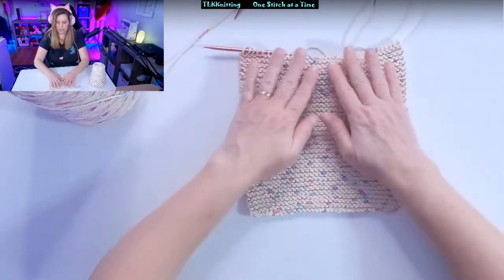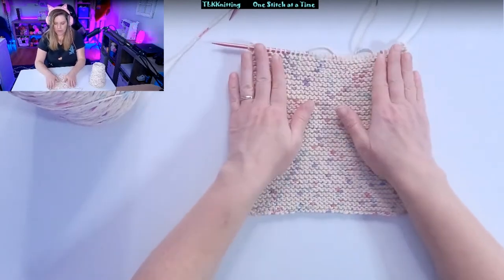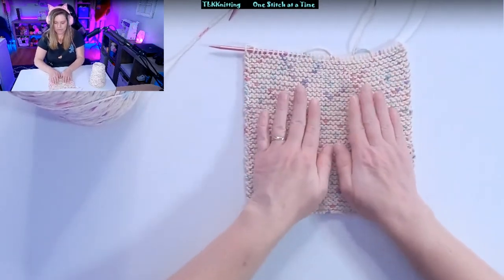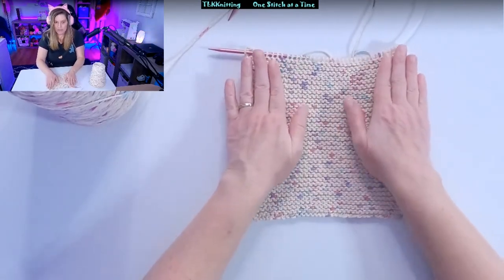When you're measuring, you don't want to stretch it up. When you're measuring, you just kind of want to pat it. Just make sure your stitches are laying flat — just give it a little pat.